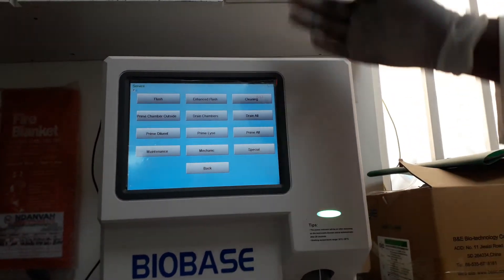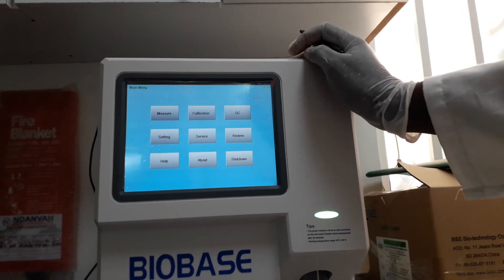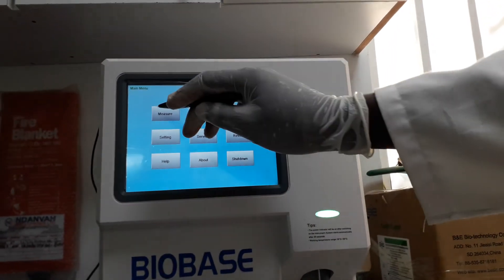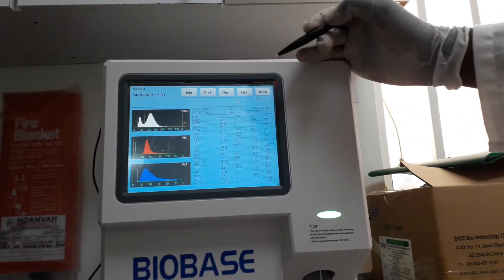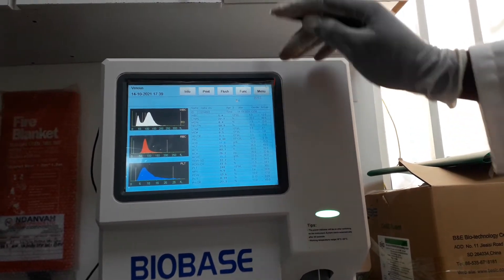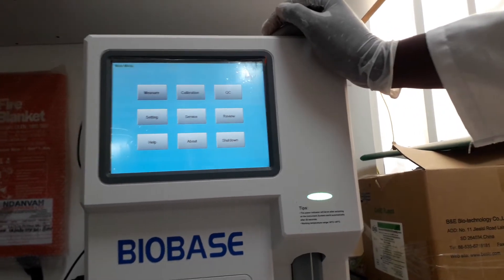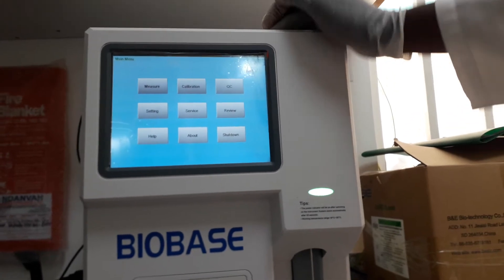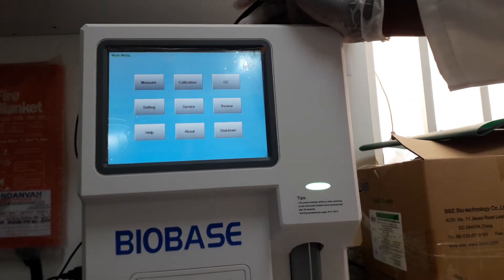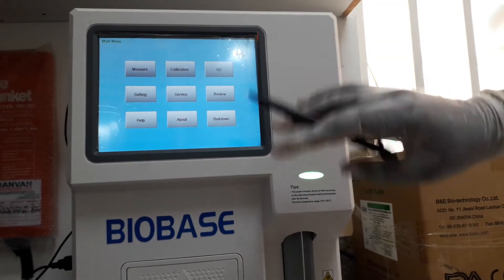That is basically the maintenance — cleaning and everything. Then, don't forget to shut down your machine. But before you shut down, it's important to know that once you finish running a specimen, it's good to get back to the home screen, so that the machine does not go to standby mode, which will consume reagents as it comes back. After you are done, that is the shut down procedure.